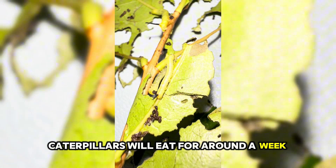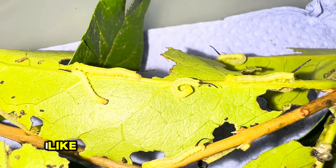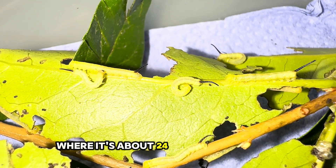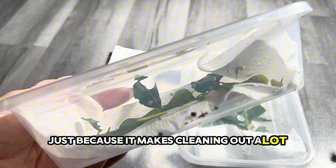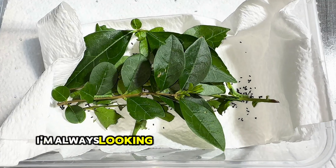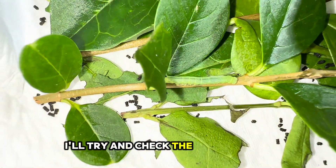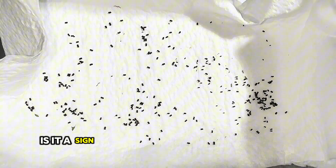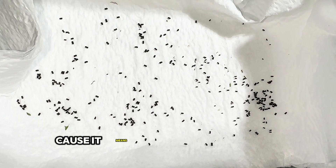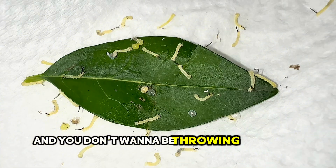The caterpillars will eat for around a week and then they'll moult. If you keep them at a higher temperature, they do tend to moult a bit faster. I like to keep the caterpillars in a room that's about 24 degrees Celsius. I usually use cleaning roll at the bottom of the tub because it makes cleaning out a lot quicker at this stage. I'm always looking for signs of any possible illness or viruses. It's a good sign to see frass at the bottom of the tub because it means they're eating and pooing properly. Before you chuck the cleaning roll away, just double check inside because sometimes they crawl underneath and you don't want to be throwing them away by accident.